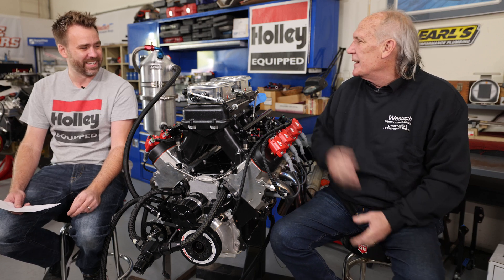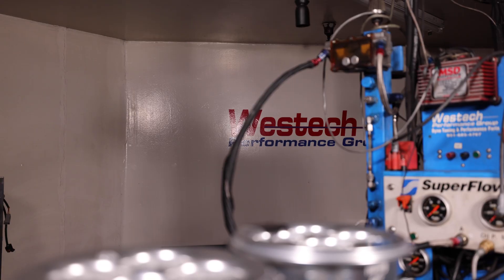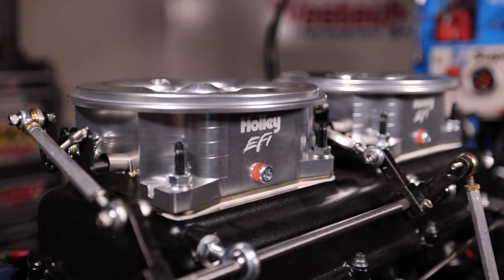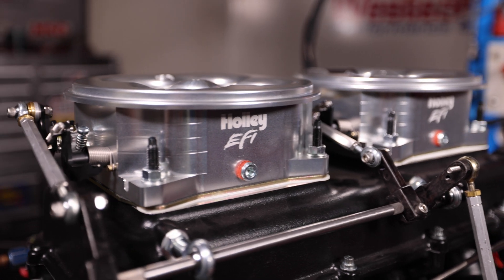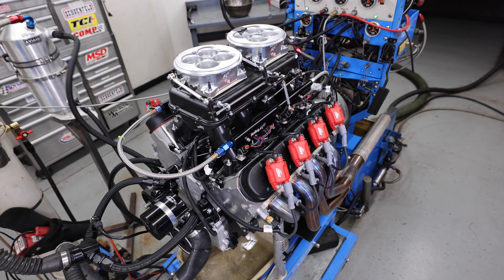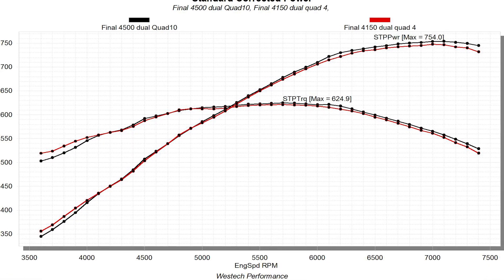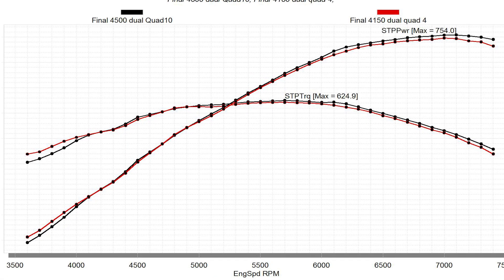Those throttle bodies are huge, particularly on 440 inches. The math tells me this engine needs somewhere around a thousand CFM, but there's about three to four times that much on here. The slight divergence in the curve between the 4150 style throttle bodies and the 4500s might be as much related to bore spacing — the 4500s being a little larger with better alignment over each port. As you saw in the graphs, it was pretty much an overlay until the very top.